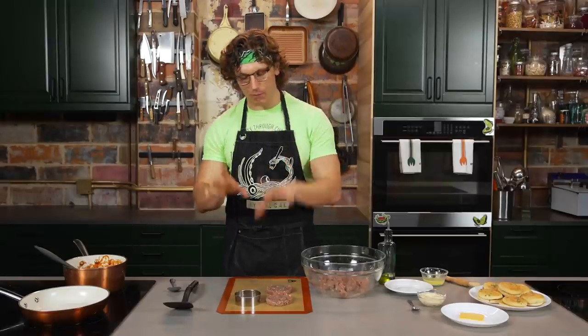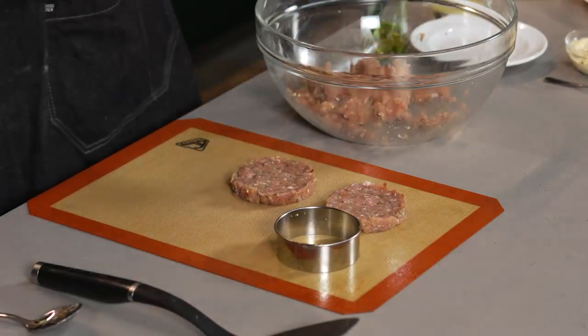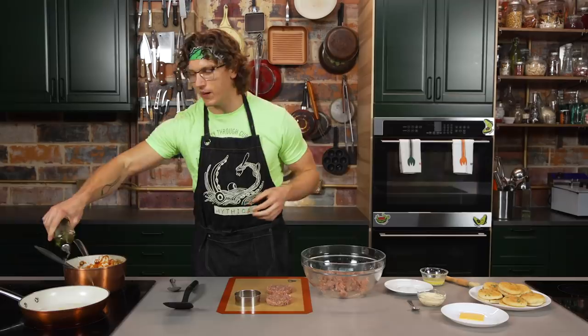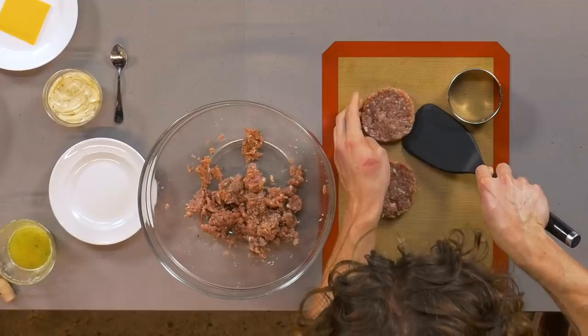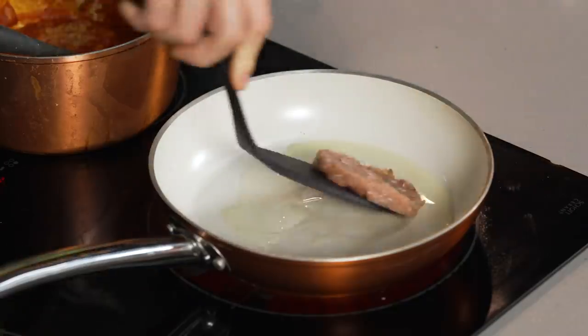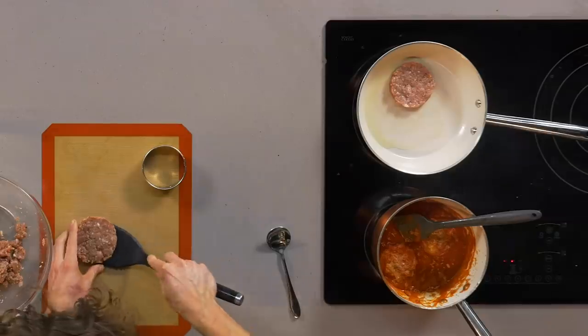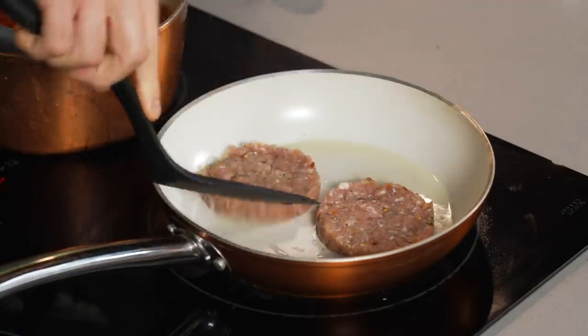We're taking the Italian sausage mixture and putting it into a ring mold that's just slightly bigger than the ones we used for the eggs and McMuffins, because it's gonna shrink up a little bit in the pan. We're gonna take a little olive oil because it's Italian, and then fry out these sausage patties. Drop a little sausage patty, fry away, press it in just a little bit. Sausage is frying away.